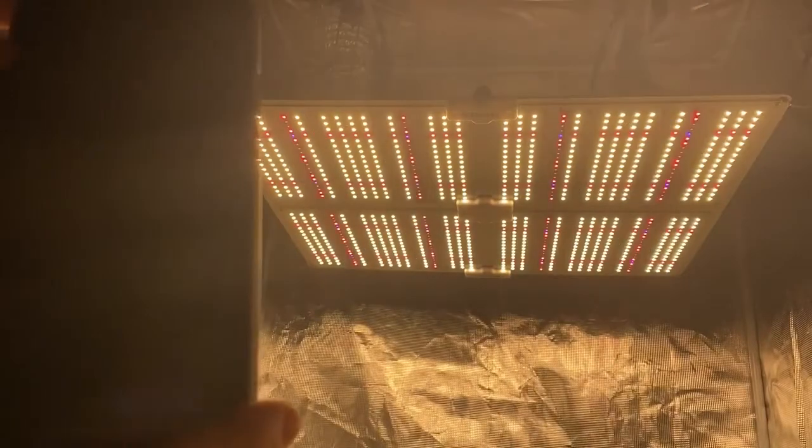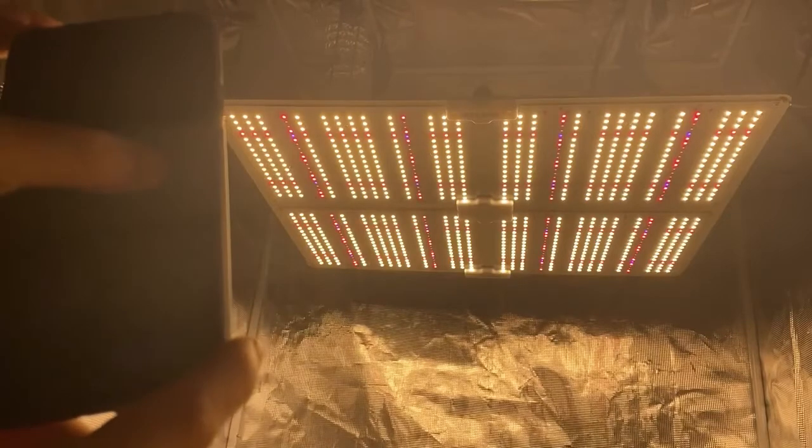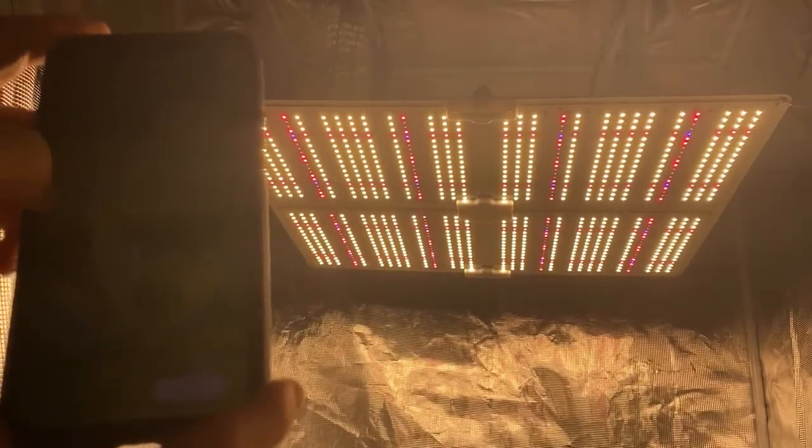Then we'll go over to flower. That's your flower switch — takes some reds on. That's max. That's half. That's all the way down.